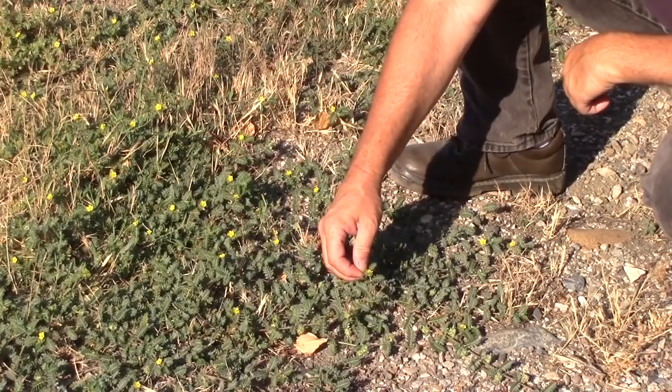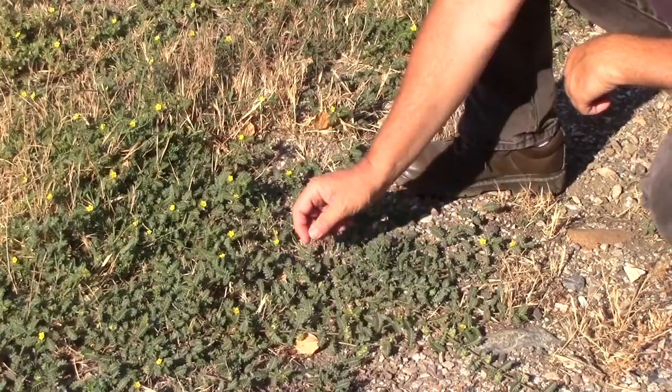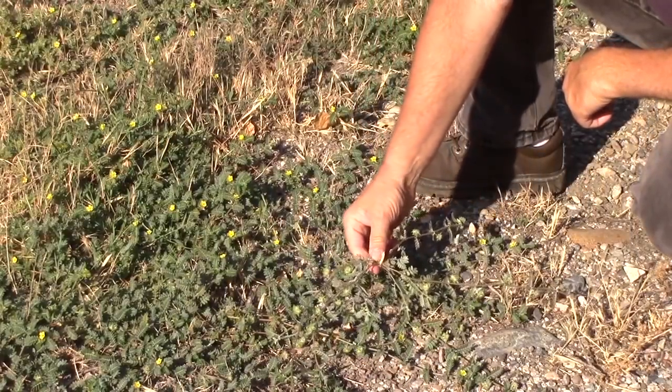It has a yellow flower and a pinnately compound leaf — the leaves are opposite each other on the stem. It's got a tap root, and so all you have to do to kill the plant is to separate the top of the plant from the tap root.